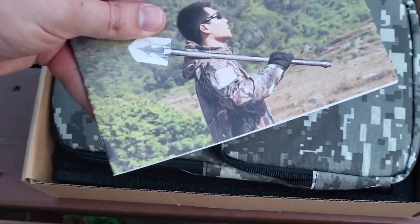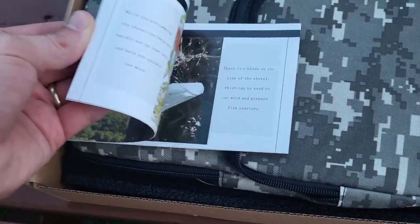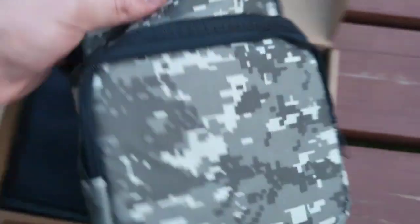What's up guys, Mr. Alan C. checking out a military shovel. Let's see how this comes packaged and put it to use. Here's the box it came in, and we got a really nice instruction manual with colored pictures. It's like a cool army backpack.